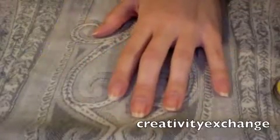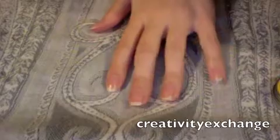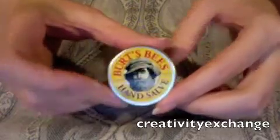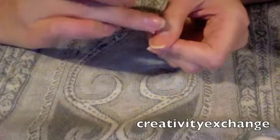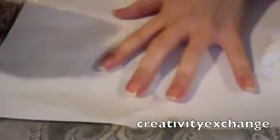Nail files come in various shapes, sizes, and different grits. Depending on how strong or weak your nails are, you'll need a different kind. I also suggest having some kind of cuticle cream — a really good one is Burt's Bees. I can't find mine for this tutorial, so I'm going to use Burt's Bees beeswax hand cream instead. Dab it onto your cuticles, massage it in, and allow it to really absorb so your cuticles will be more inclined to being pushed with the cuticle pusher.